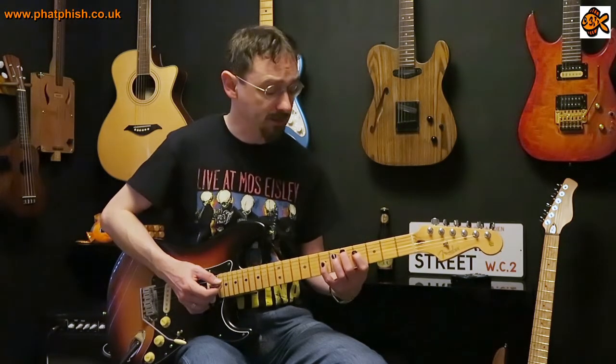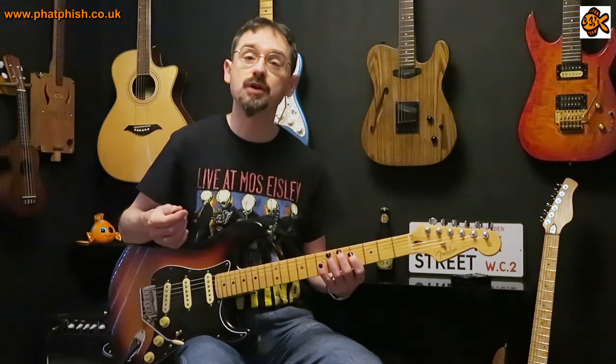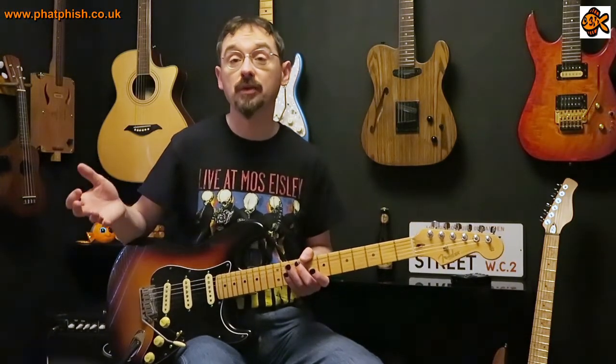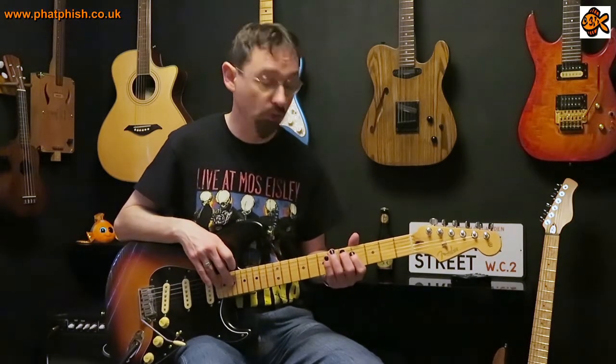So what I'll do today is show you a quite useful little lick, a nice little exercise, but I will explain the theory behind it. If you're new to music theory, don't worry if you don't understand it — just take the lick for what it is, learn how to play it, use it in your own playing, and as you start to study music theory later on it'll start to make sense as to why we're playing the notes that we are and how they all relate to each other.